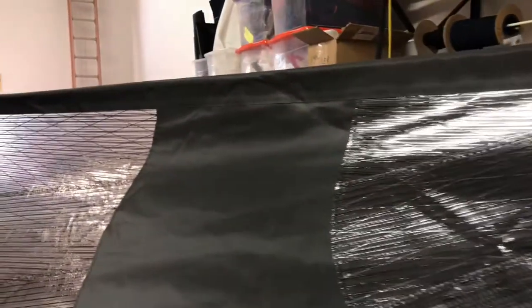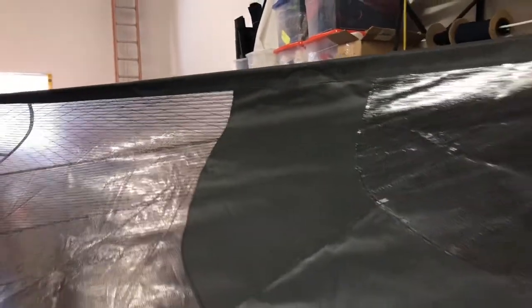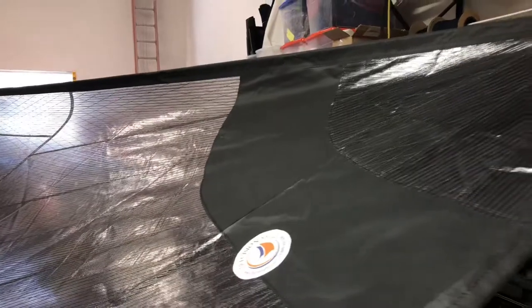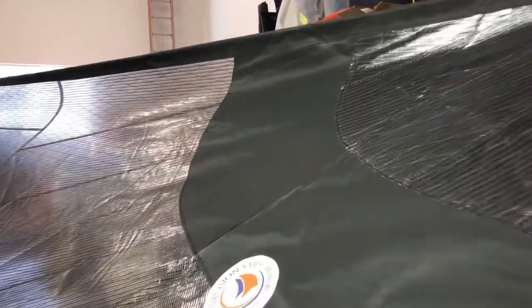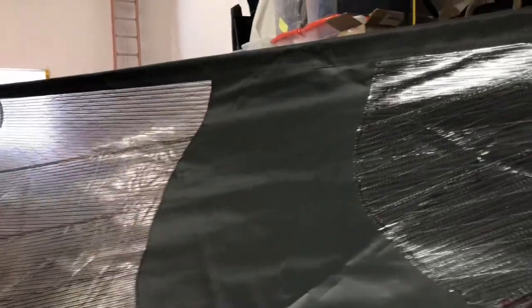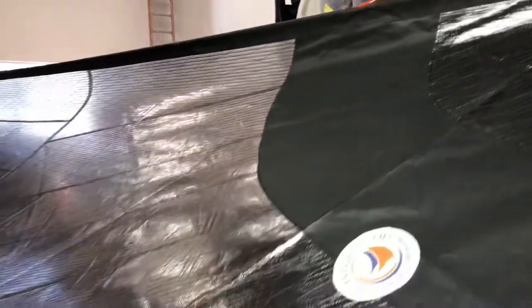We've got radial corners on it, and we've also put in this really nice black swoosh using WeatherMax Black — WeatherMax. Very nice, tasteful touch in the design.